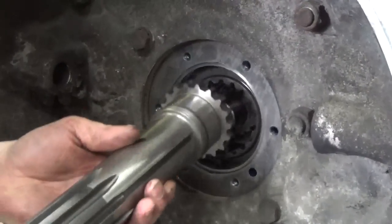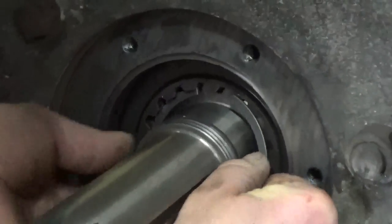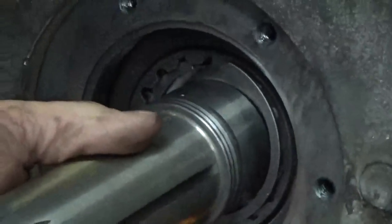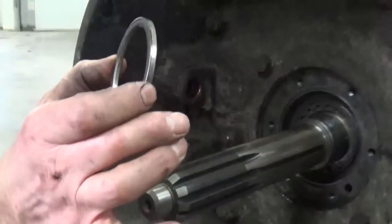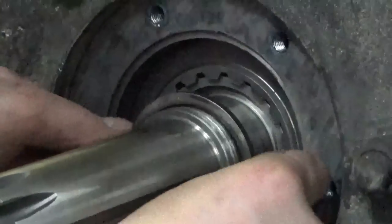We've got the new input shaft ready to go in. Very simple — slide it in and you pop in your new snap ring, and again use the screwdrivers to pop that on in. They like to bounce around a little bit as you're going back in. There she goes — let's keep it in there, it can't come out. We've got the shaft in and the snap ring in. Important piece: don't forget to put the spacer in before you put the bearing on. That slips over the snout of the shaft and goes up against that snap ring.